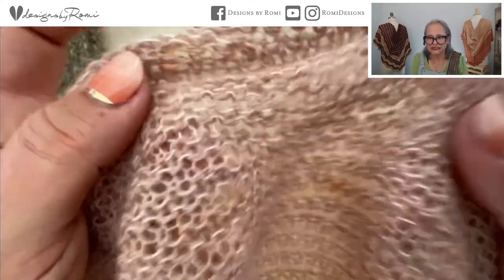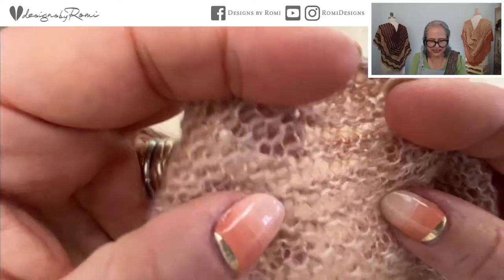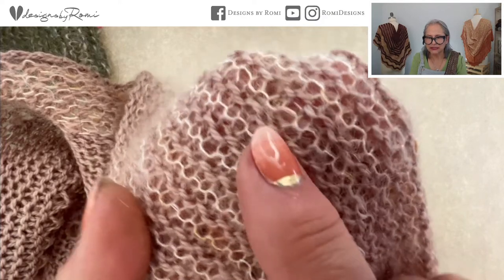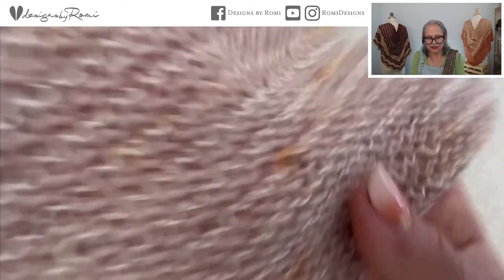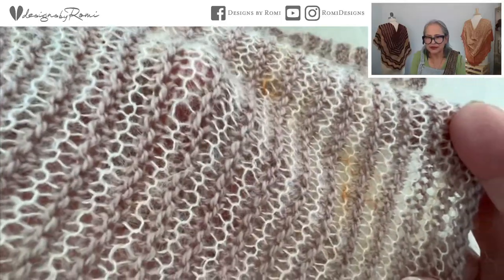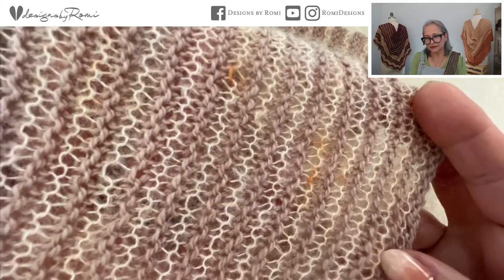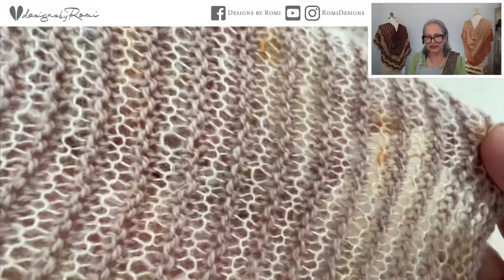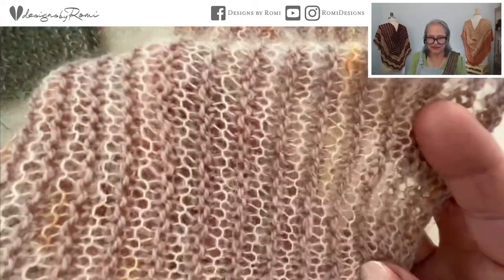Here's the fabric up really close — you can see the lace weight mohair silk and then the light fingering weight. It's a very loose fabric, so take that into consideration. You'll definitely want to swatch whatever you want to substitute. If you're not using a halo yarn, see where you like the fabric. I think it would be fairly easy to modify the pattern — if you get a smaller gauge than called for, you could just work a larger size.